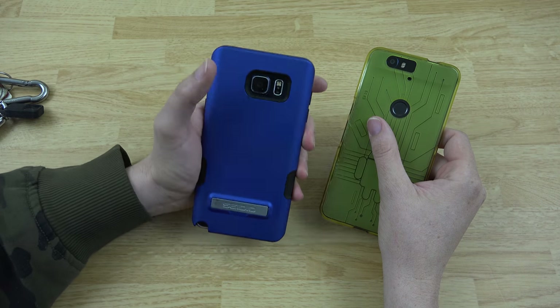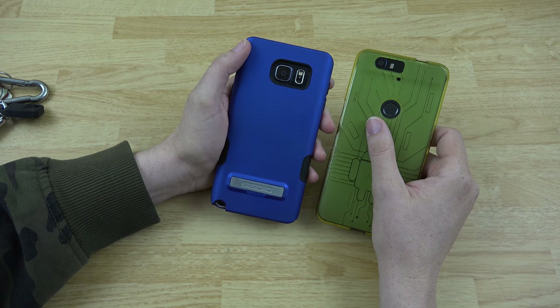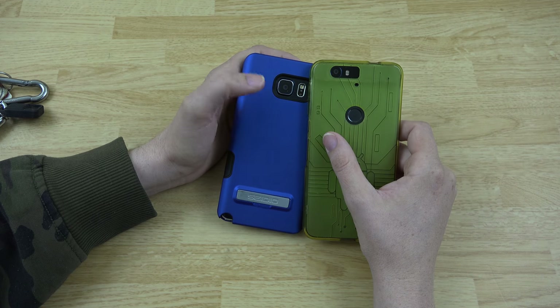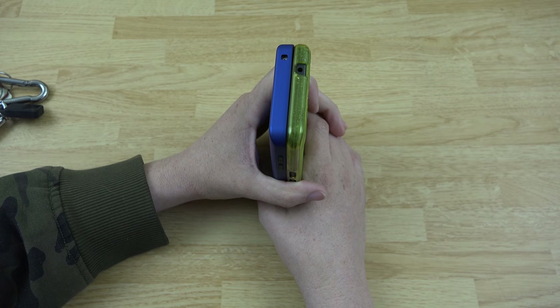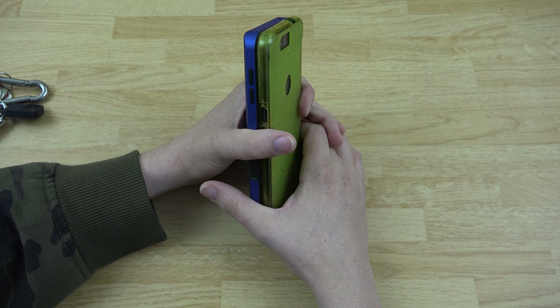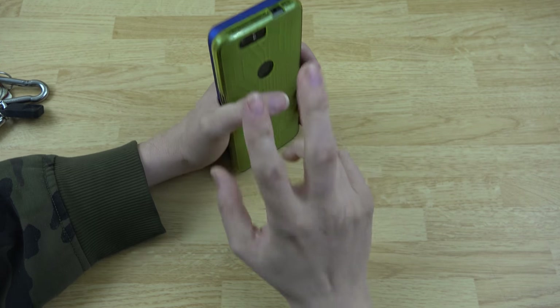I like this phone a lot and use both of them a ton, especially at work. Alright guys, that's about it for this one — I'll hopefully see you again next week or whenever I can make time to make more videos. Peace out.